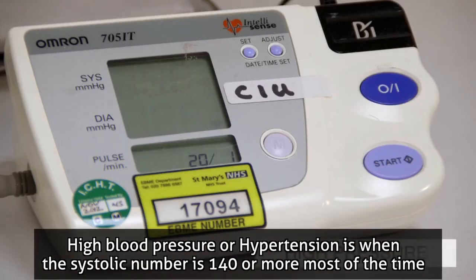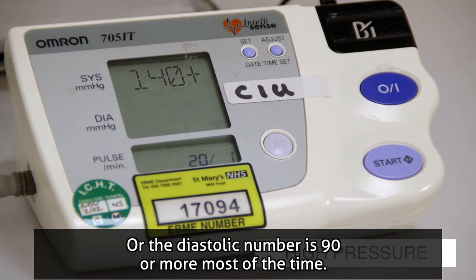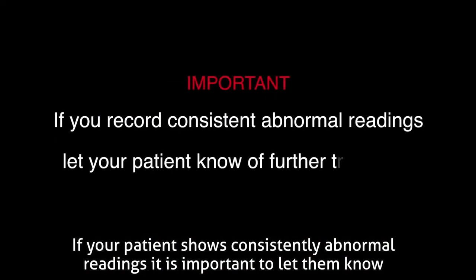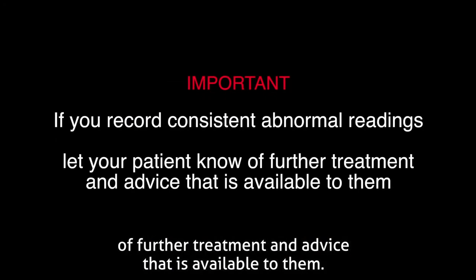High blood pressure, or hypertension, is when the systolic number is 140 or more most of the time, or the diastolic number is 90 or more most of the time. If your patient shows consistently abnormal readings, it is important to let them know of further treatment and advice that is available to them.